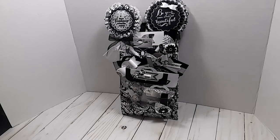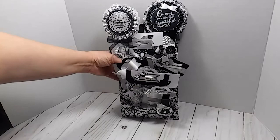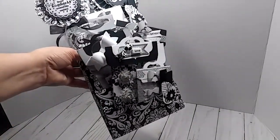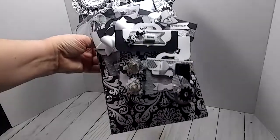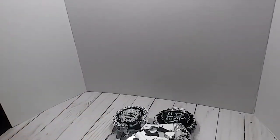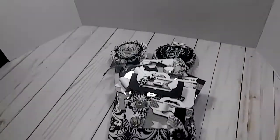So I will share with you right quick everything I did. I made lots of embellishments for this loaded envelope. So here it is standing up, and I hope y'all can see it really good because everything in here is black and white and silver.